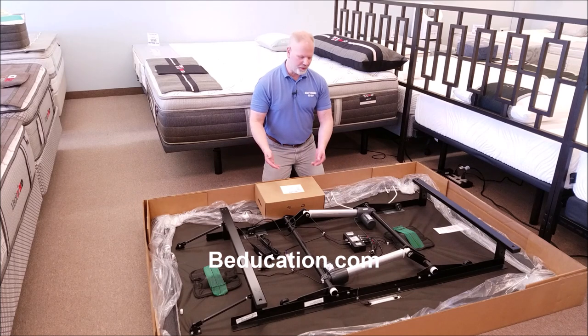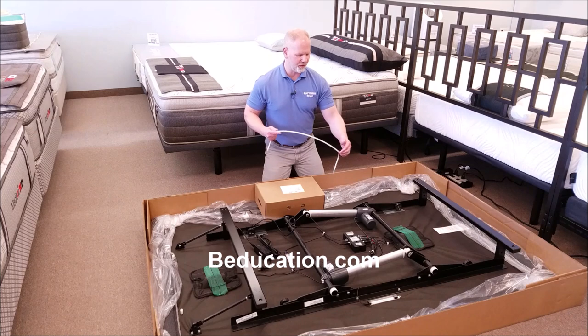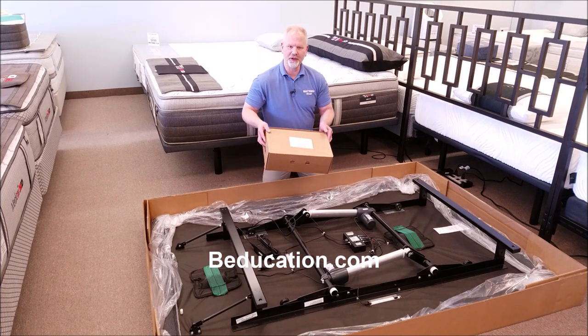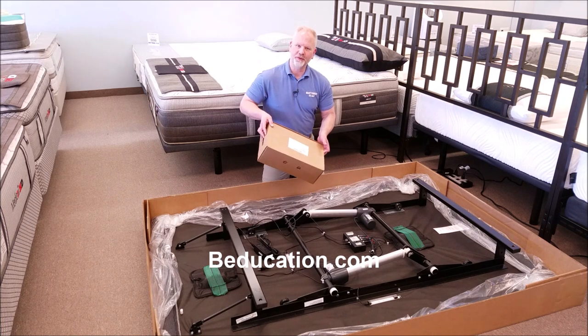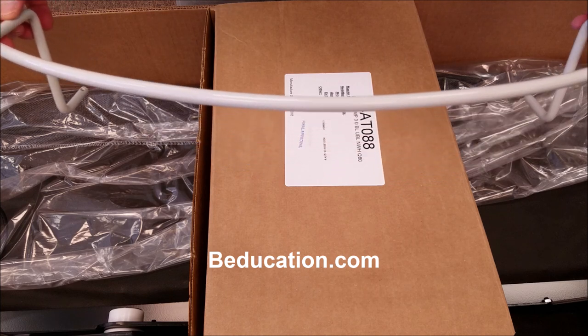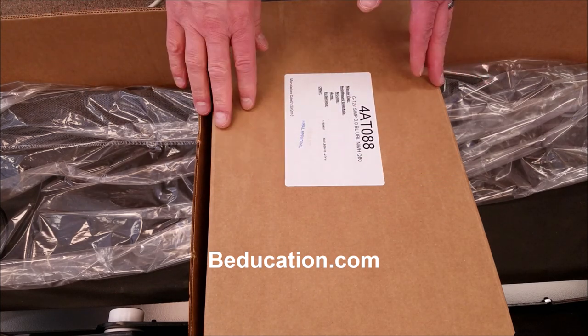There are a few things that you'll need to remove. One of them will be the mattress retaining clip, which will be zip tied to one of the bars here, and then the other is a box containing your remote control, the legs, and your owner's manual. Here's that mattress retaining clip that was on the inside of the box, and here's your accessory package.